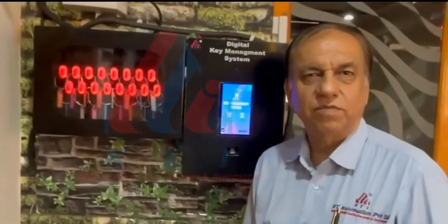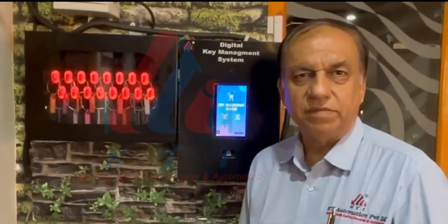Hello friends, this is Manish Tanna from KT Automation Private Limited, Vadodara, Gujarat.